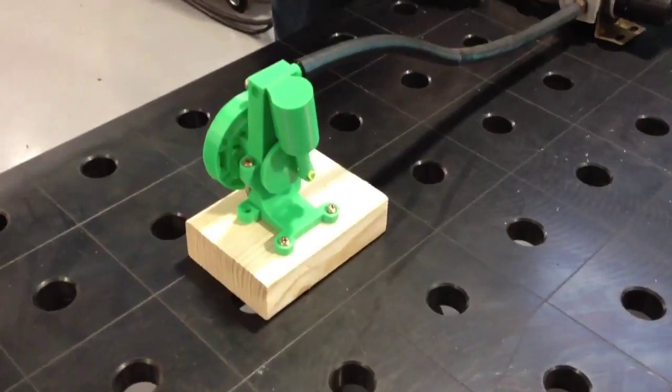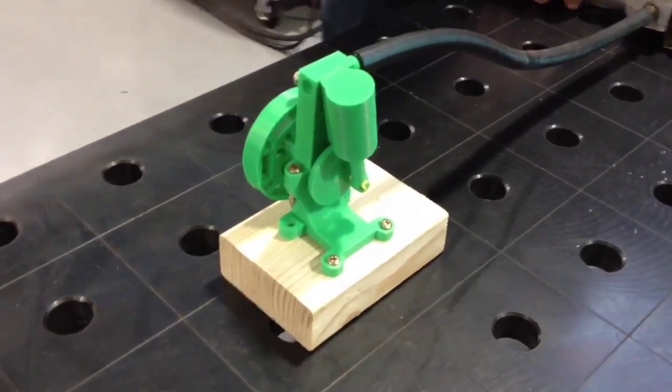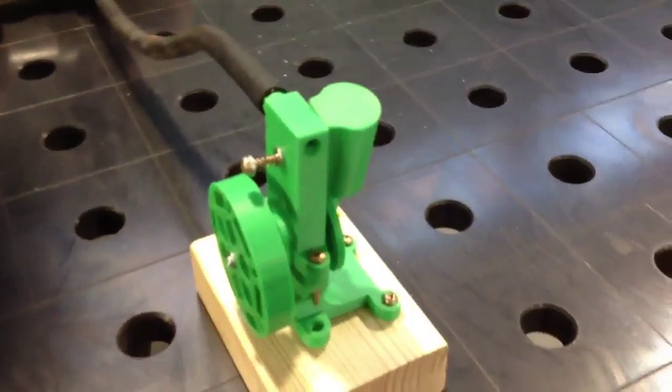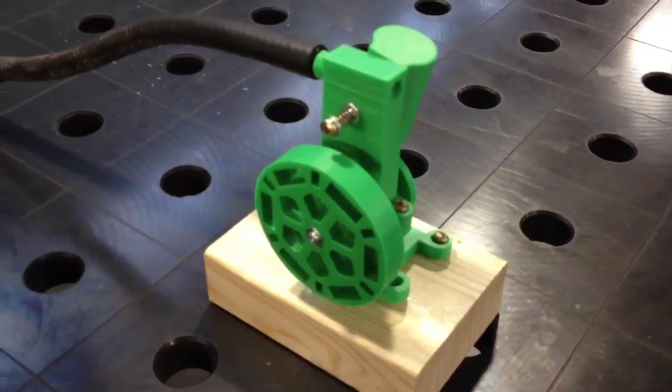Welcome back. This is a little oscillating engine that we've produced on our UP printer. It's been 3D printed in ABS plastic. All the files for this engine were obtained from the website called Thingiverse, which is shareware — it's free to download.